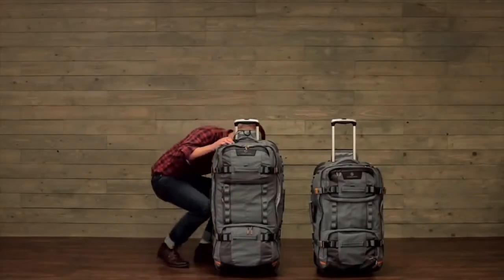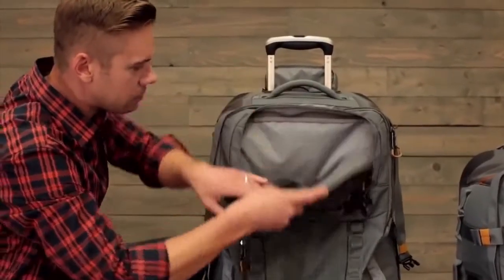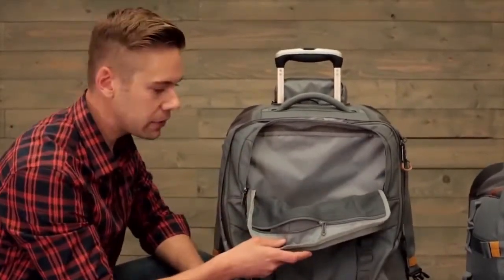Let's take a look inside the bag. The top zipper compartment is baffled so you can store a ton of stuff in there.